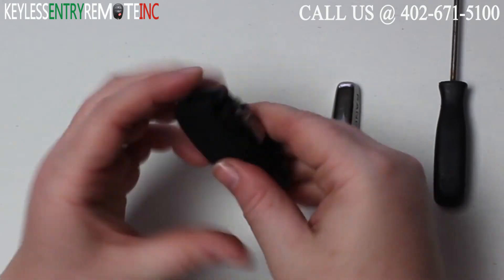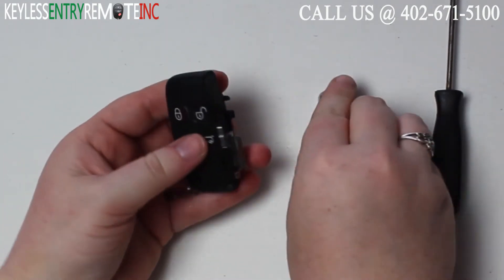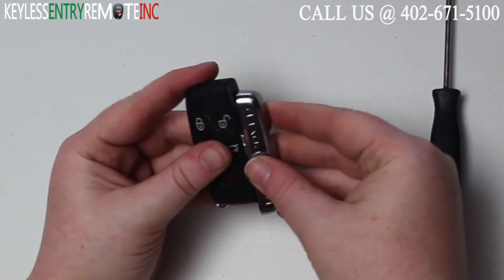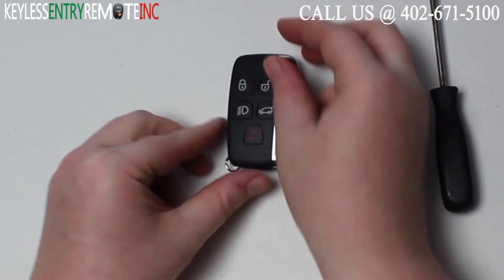Once you have the new battery back into place you can snap the key fob back together, then line the silver side back up, slide it back down, and you're done.